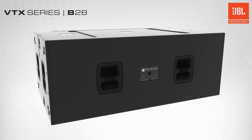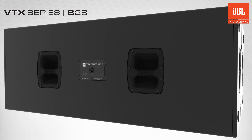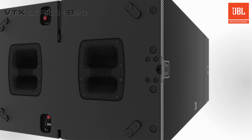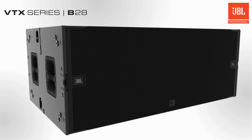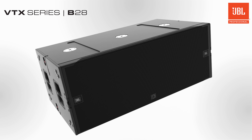These technical innovations make the B28 our most powerful high-performance subwoofer yet. Breakthrough design is as present on the outside of the B28 as it is on the inside, with advanced rigging hardware that can be configured with ease for either flown or ground stacked arrays.